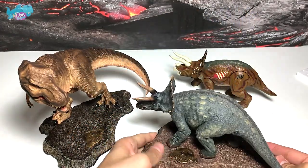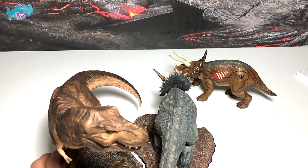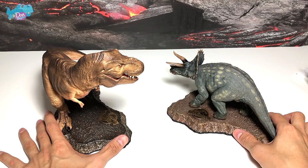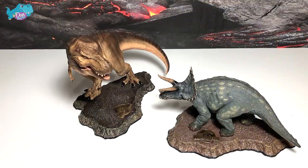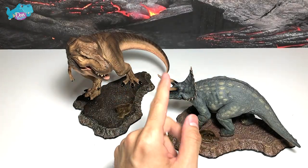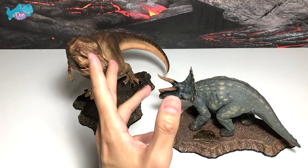Placing them together looks very amazing — they can't exactly join but you can display them side by side, and that's the Triceratops and T-Rex for you. Now I'm going to bring these two figures over to my shelf and I want you guys to help me think of where to actually place them.